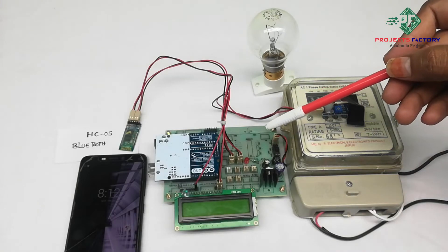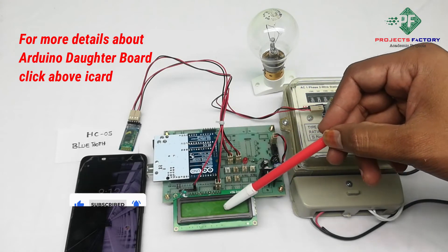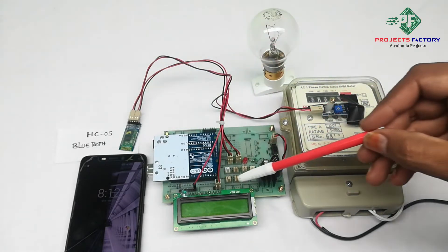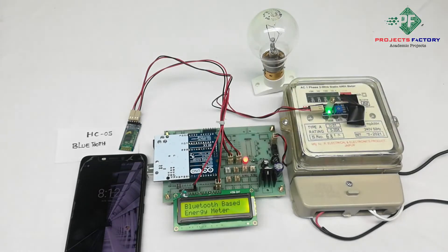This product is a Bluetooth-based energy meter using Android. Here are the connections: Arduino and its daughter board along with the power supply, a 16x2 LCD display, Bluetooth SA05 connected to the Arduino UART port, and an LDR sensor connected to the Arduino digital pin. Now powering on.